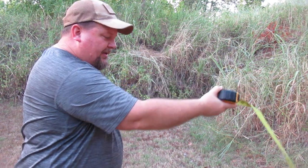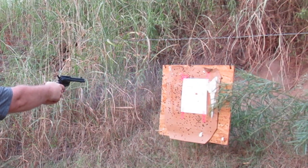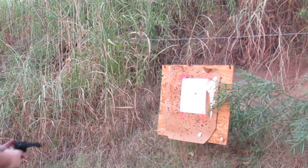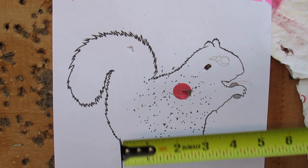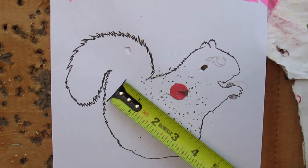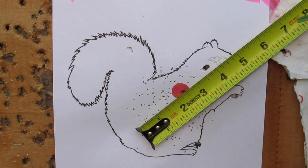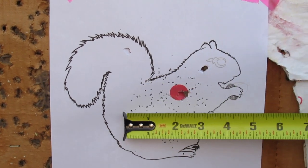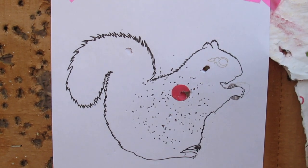That's five feet, right on the money. I was aiming at the red dot in the middle of the squirrel, and that is a three-and-a-quarter-inch pattern at five feet. Let's back off to ten and see what happens.